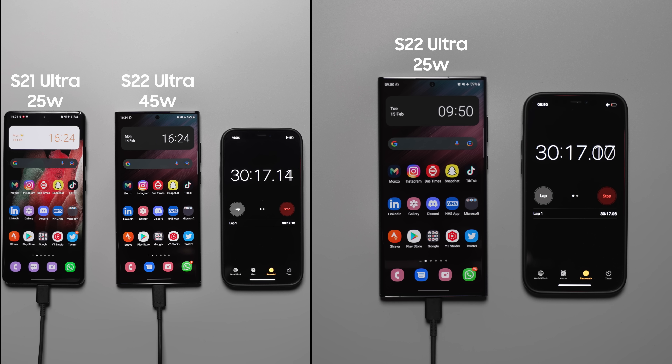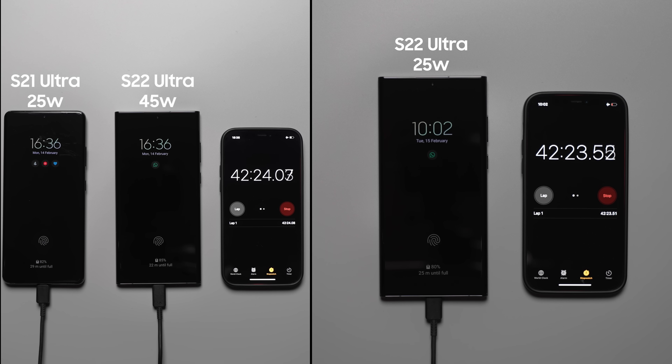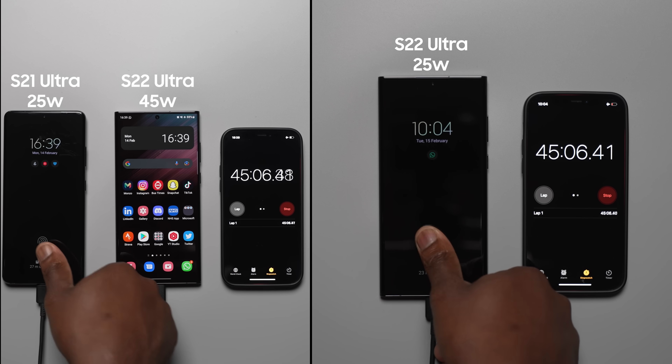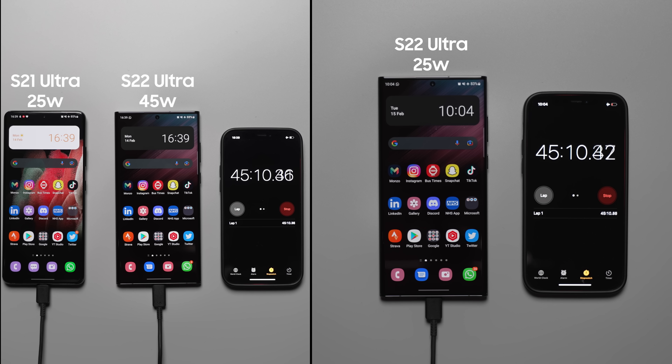Moving over to the 45 minute mark, the S22 Ultra with the 45 watt charger is at 88%, the S21 Ultra is at 85%, and the S22 Ultra with the 25 watt charger is at 83%. Again, very close — really not much difference between all three.